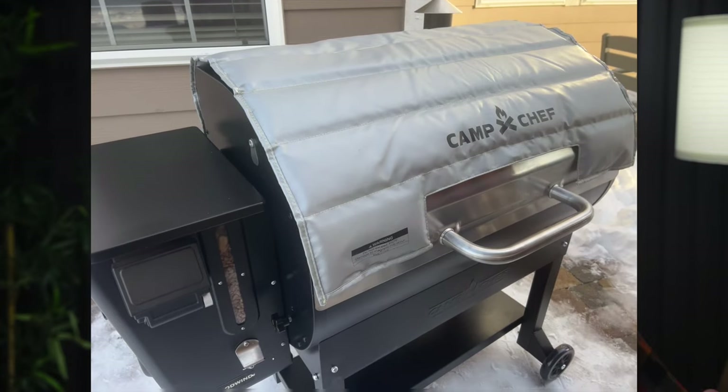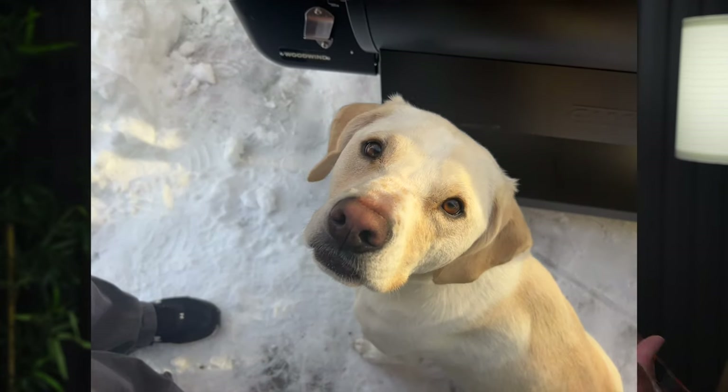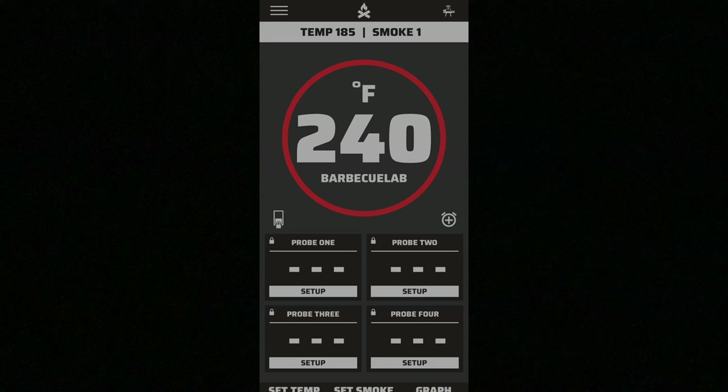It didn't take long before I was notified that the cooker wasn't enjoying the cold weather. We had the insulating blanket on the cooker, and there was about 8 inches of snow on the ground at about 20 degrees Fahrenheit. After about 30 minutes, the cooker was running 240 degrees — 55 degrees over the 185 it was set for. After another 30 minutes, roughly 11 p.m., I got a notification that the temperature was dropping unexpectedly and running about 50 degrees lower than the set point and continuing to drop.